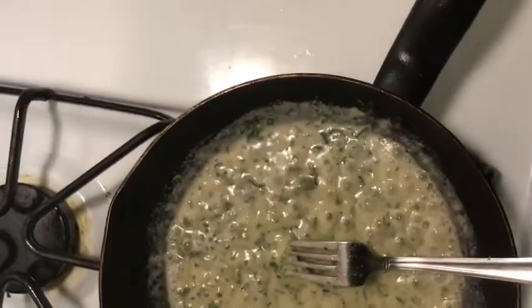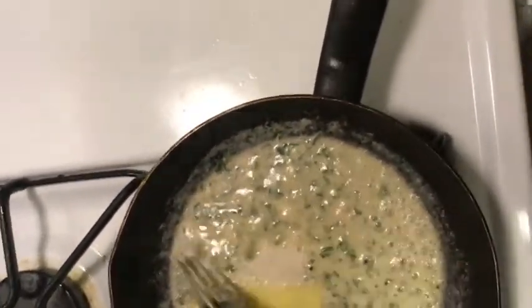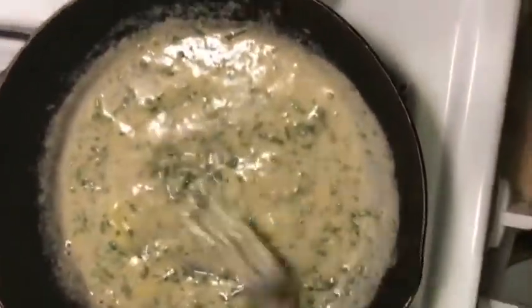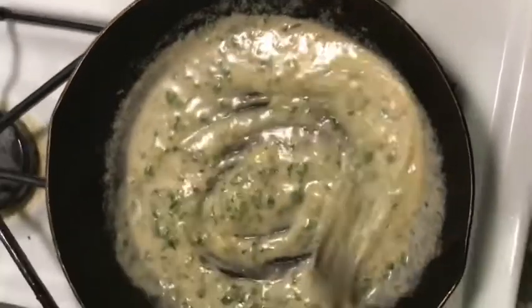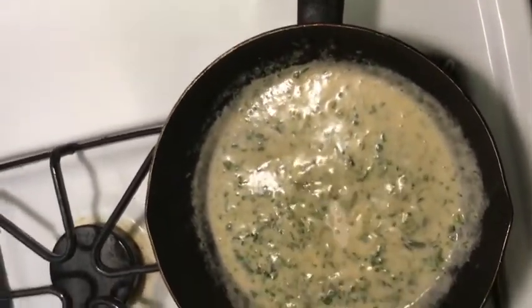You'll get this sauce base that's nice and creamy. Gradually add more cheese if you want. This cheese sauce is super simple, super easy, packed with flavor, and it's gonna be poured right over the pasta.